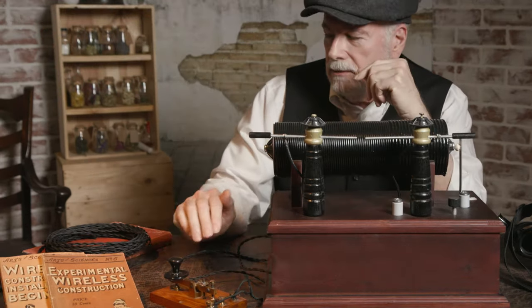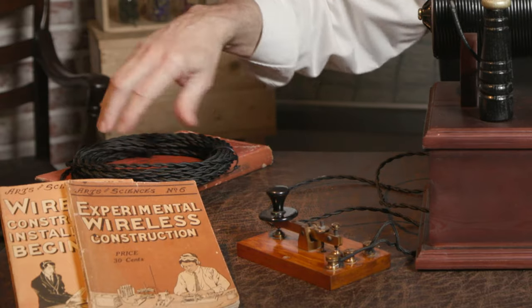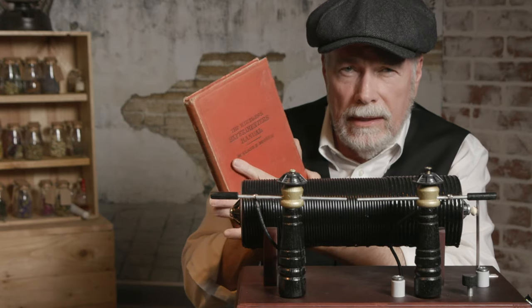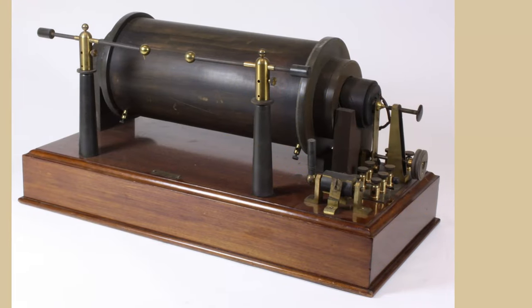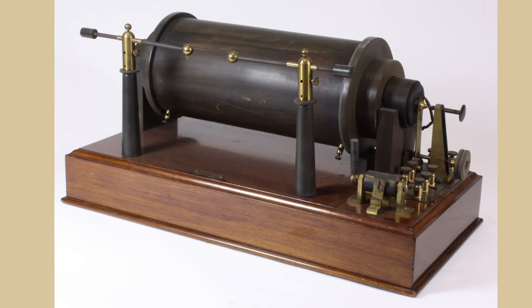I built this using some books that I have — paperback books. This is a great inspiration here: the Wireless Experimenter's Guide. It has everything from the antenna, the receiver, transmitter, and so on. I'll post a picture of the original transmitter that I used as inspiration for this design.